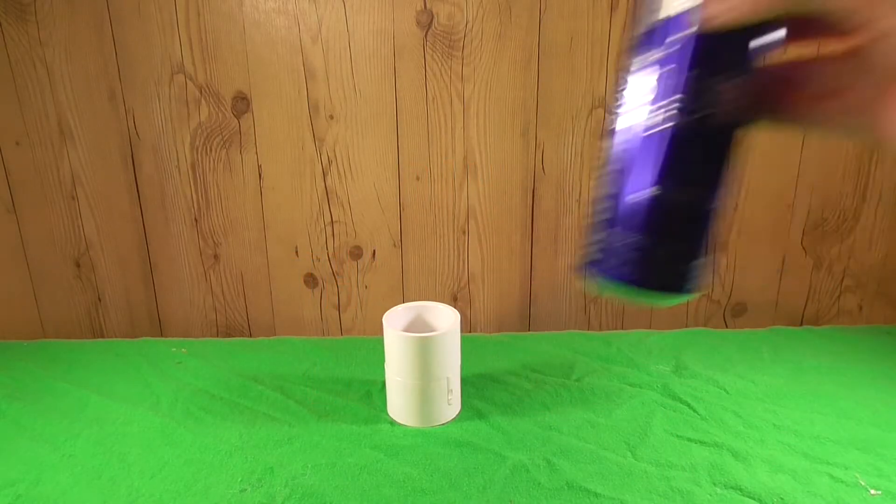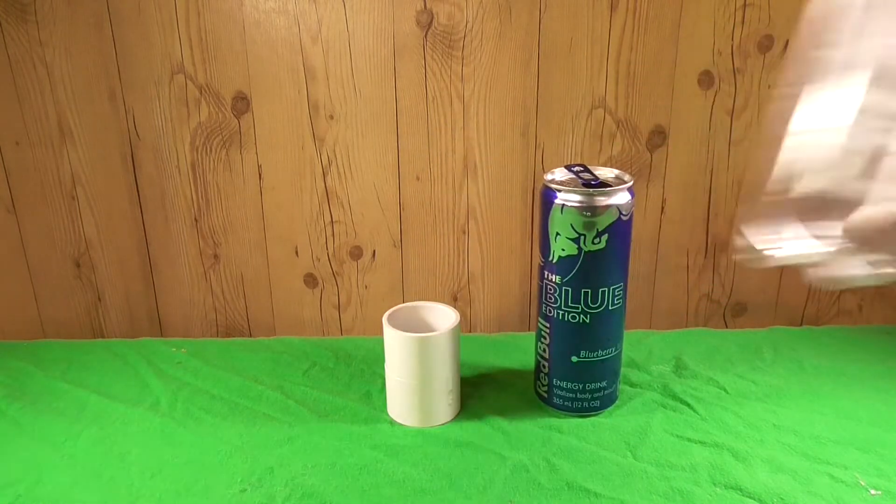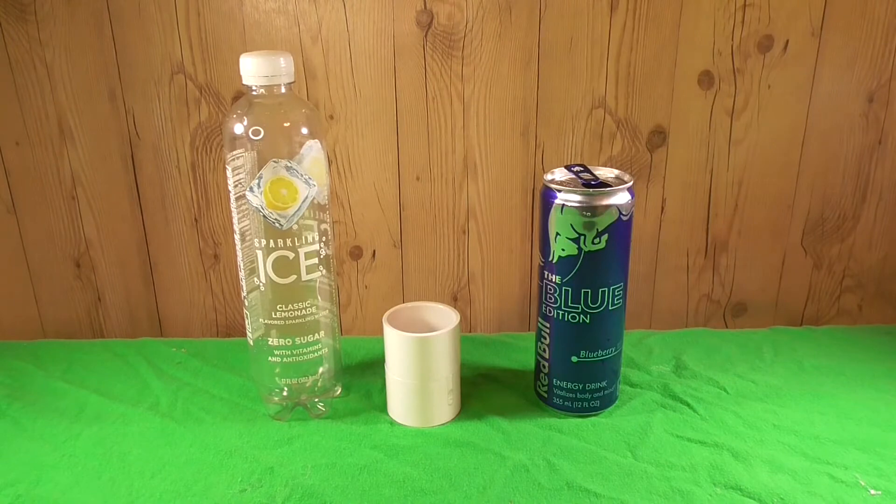So the easiest way to start this is to make the body of the grenade. To do this, we're going to get a PVC pipe and two different beverage containers.